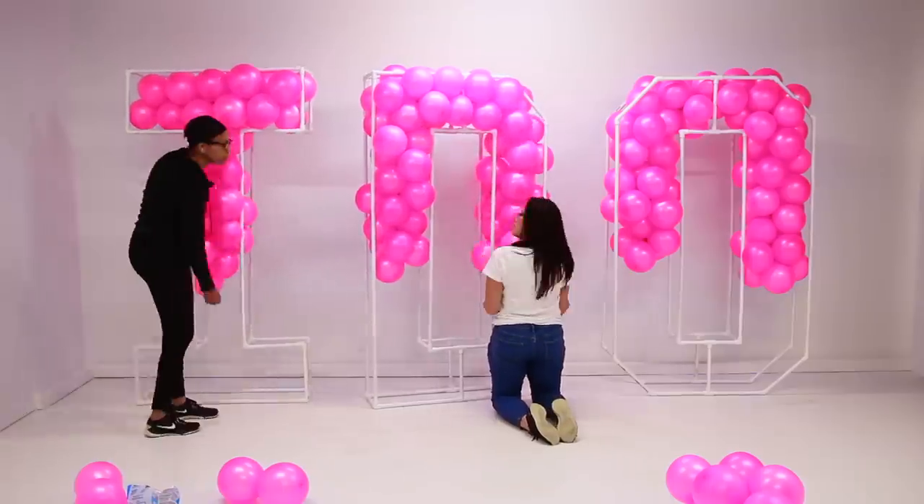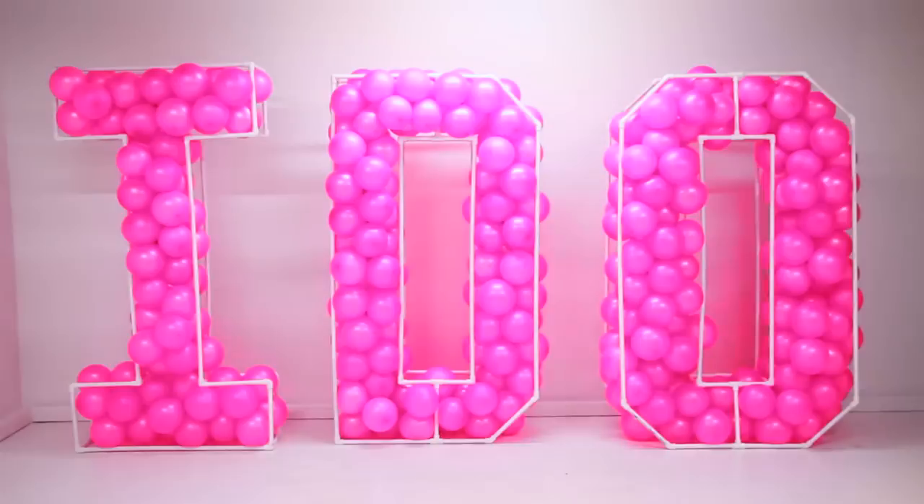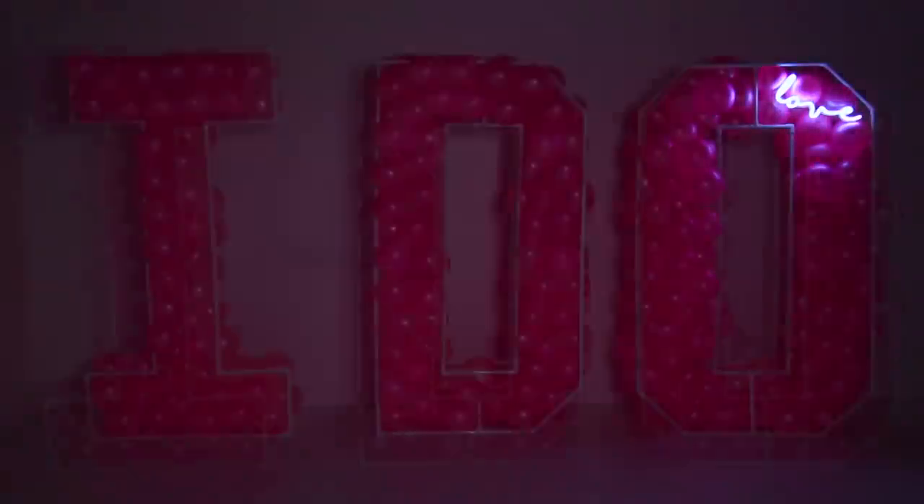I hope you guys enjoyed this video! If you did, please make sure to give me a thumbs up and comment — let me know what you guys think. Make sure to subscribe if you haven't already. Until next time, bye!